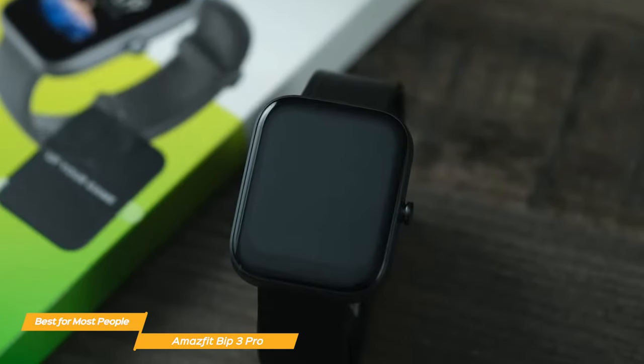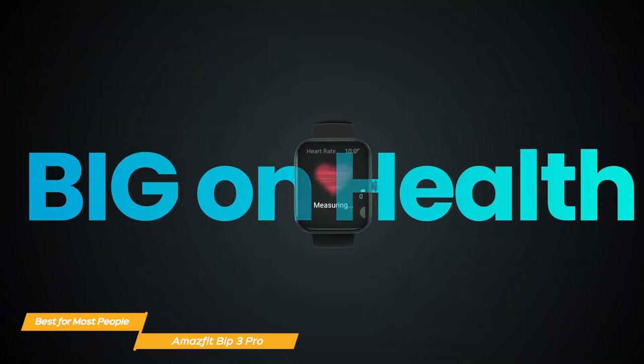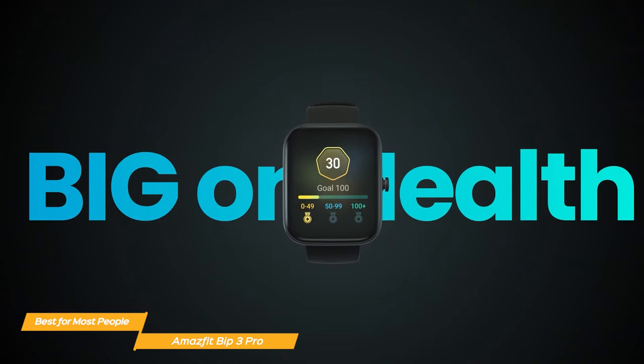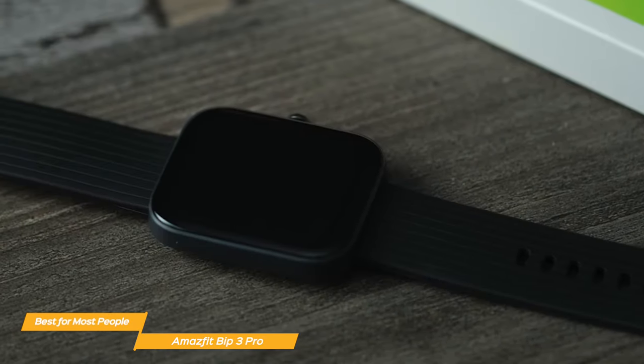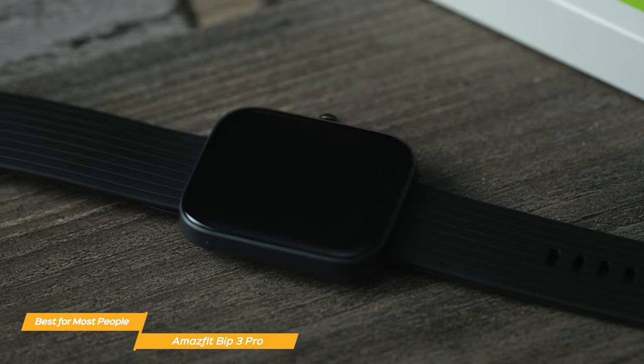This is a feature that's usually reserved for more expensive smartwatches, so it's great to see on a budget option. It can even track your activity data with its open water swimming sports mode. The Bip 3 Pro also comes with a wide variety of health and fitness features. It can track your heart rate, steps, distance, blood oxygen saturation, and even your sleep.